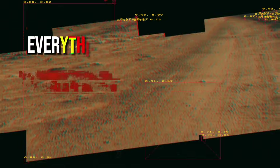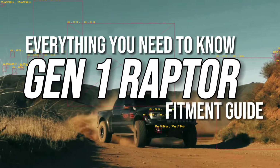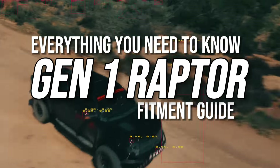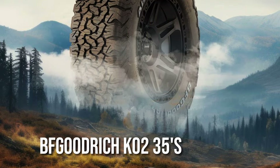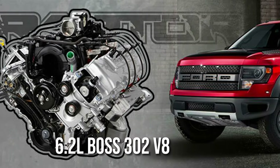If you're looking for a factory-built pre-runner that's every bit as home at the Starbucks drive-thru as it is on the Baja 1000, then the Gen 1 Ford Raptor might be the truck for you. Between the Fox Racing shocks, BFG KO2 35s, three beadlock wheels, and the 6.2-liter Boss V8, the Gen 1 Ford Raptor is more than capable in stock form.